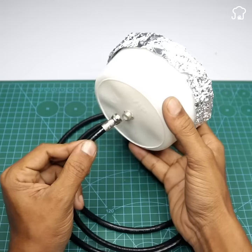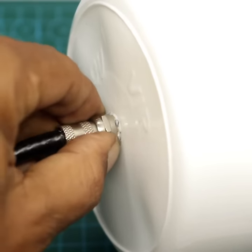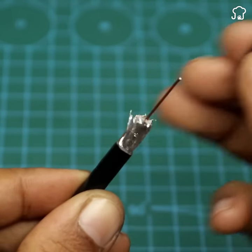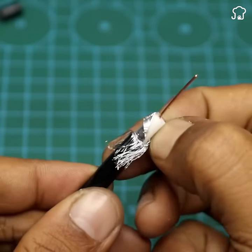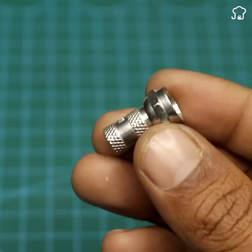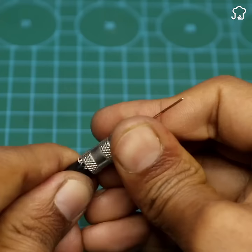Then we take one end and strip the rubber off again to expose the filaments. We place it backwards and with tweezers we expose the copper again. We take a terminal and screw it onto the coaxial cable, then repeat this procedure with the other end of the cable.